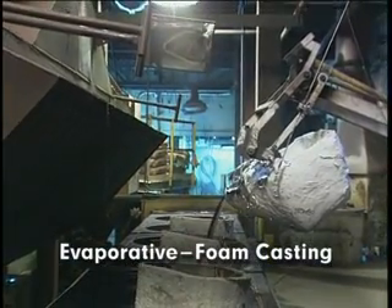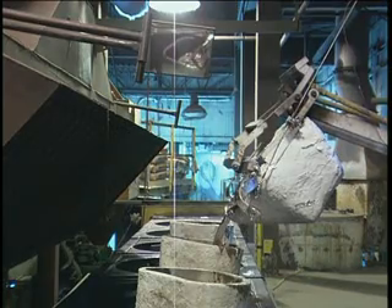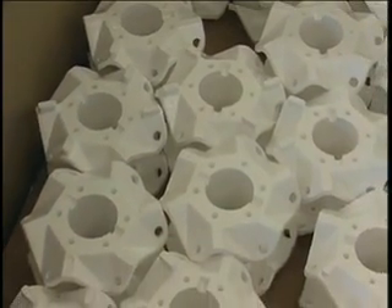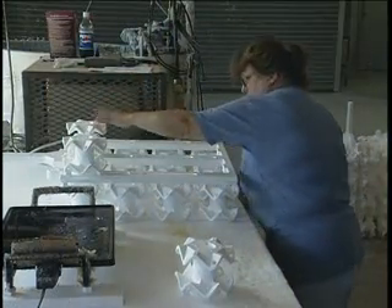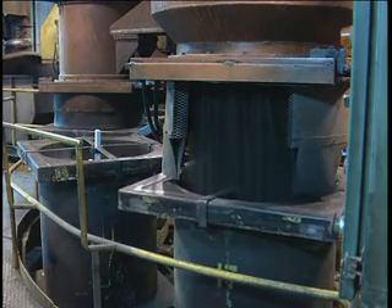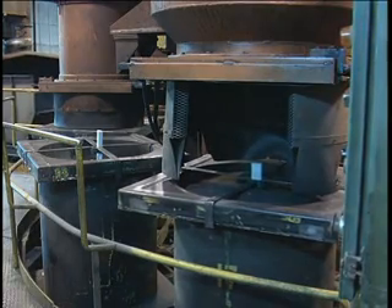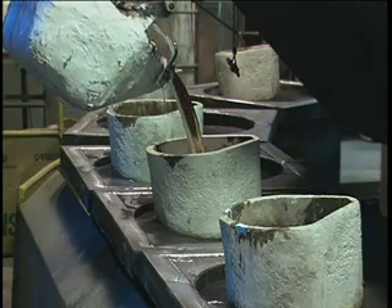Evaporative foam casting refers to the use of expendable polystyrene foam patterns in molds made of dry, unbonded sand. The process is also known as the lost foam or expanded polystyrene process. The pattern may be a single piece or, for complex shapes, an assembly of molded pieces. Patterns also can be clustered in groups to produce multiple parts at a time. The pattern is coated with a thin, high heat-resistant coating, usually silica. Once the coating is dry, the pattern is placed in a flask and surrounded by sand, which is vibrated for compaction against the pattern. Casting then proceeds with the poured metal evaporating the polystyrene foam and filling the cavity formed by the pattern.